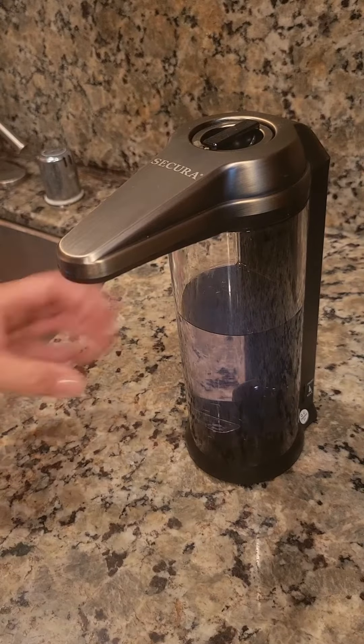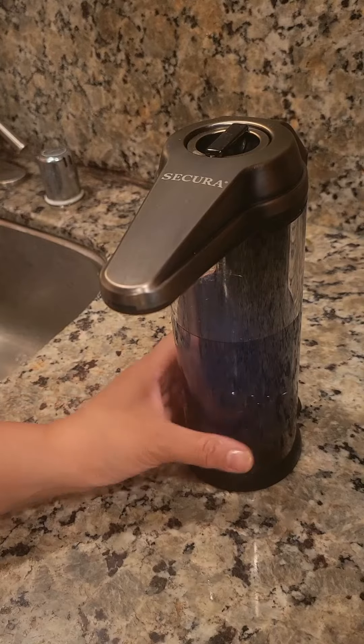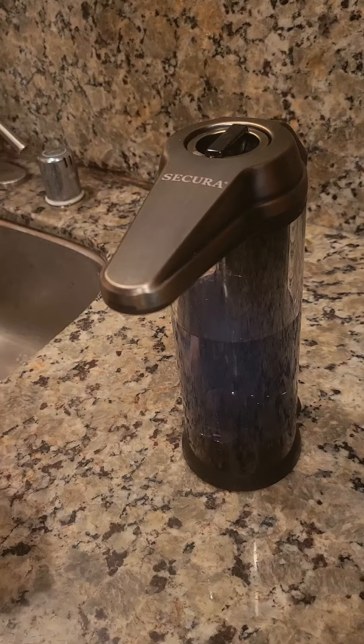Hi, I'm giving a review on the Secura soap dispenser. My previous one in the kitchen broke down, so I was looking for a new soap dispenser where I can just put my hand out and the soap dispenses when my hands are dirty prepping food.